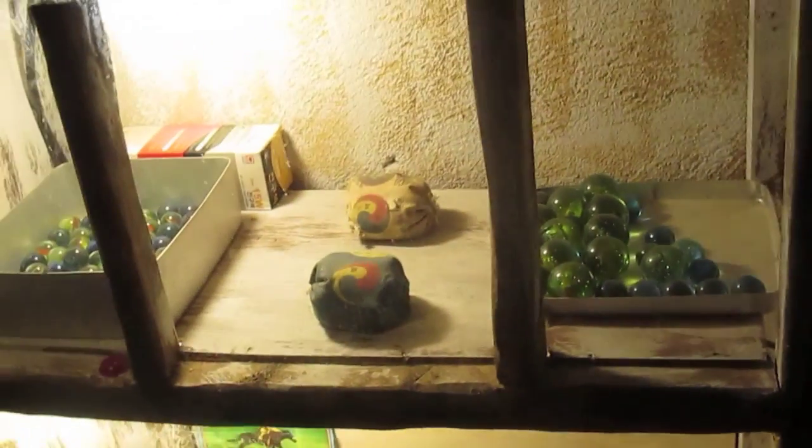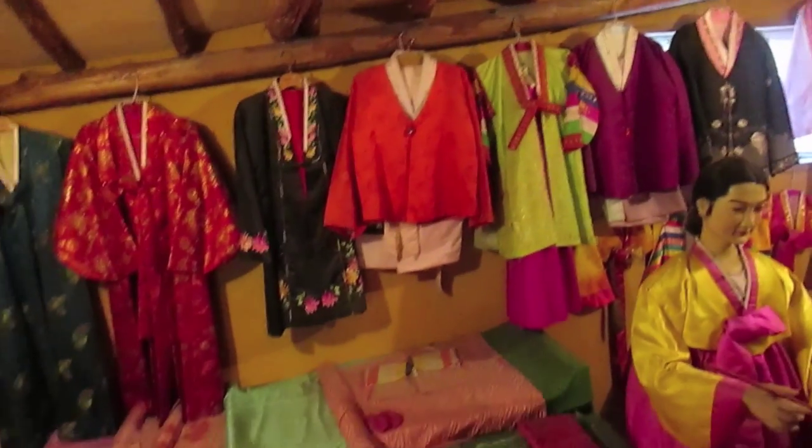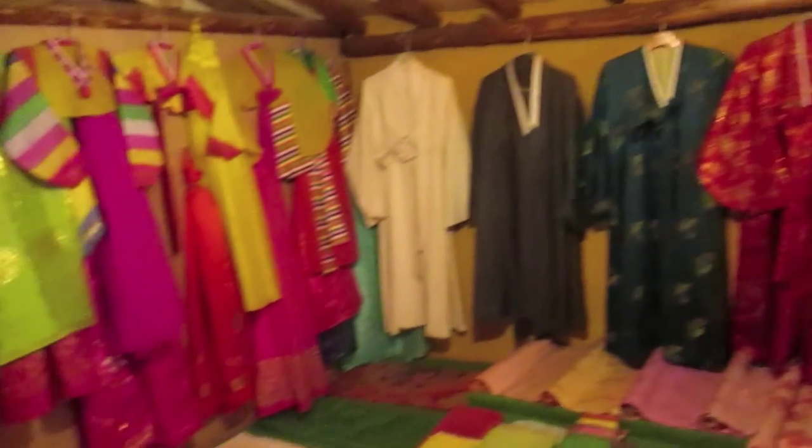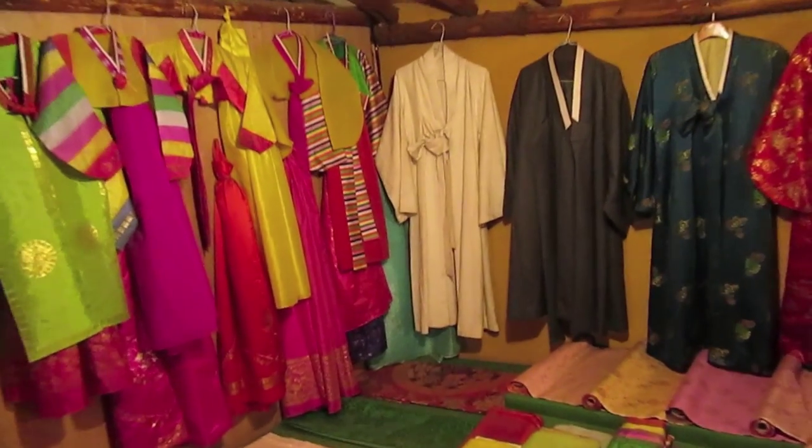Marbles — we used to play with marbles when we were younger too. This is brass, right? Yeah, brass. They used to use brass bowls. Old style Korean dresses. They get a meaning — the white one, who pass, we have to wear that.